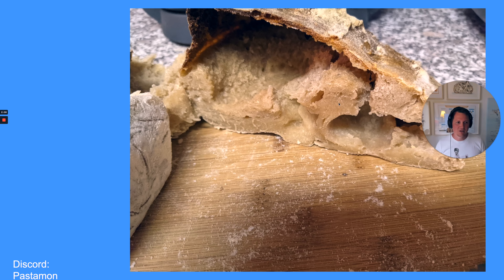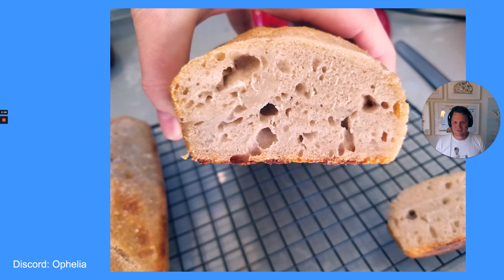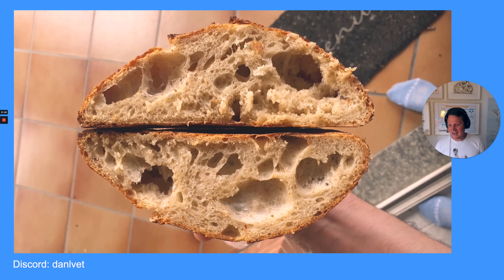It doesn't have to be — it seems like it didn't ferment at all. And another one by Ophelia. I think this one is already a little bit better, but still two big holes. This is a sign that something is wrong with your bread. Dan Lwitt — another one, very very big holes. The crumb is a little bit more open, but still I would say this is a defect. This is something we can fix with the three tips I'm about to show you.